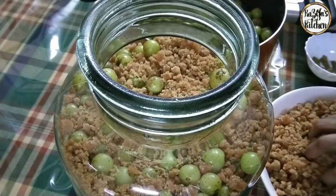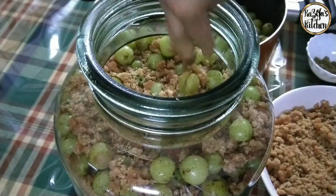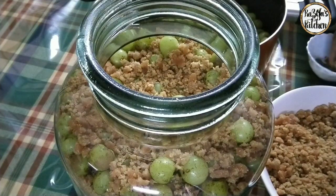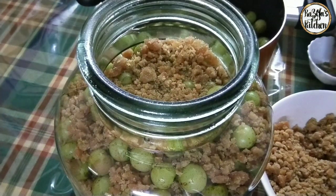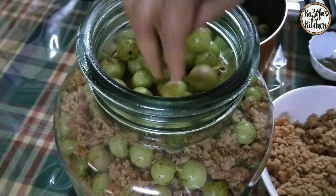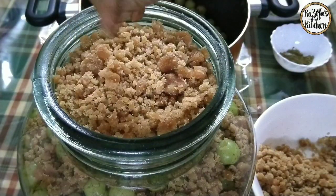Let's get started. I am going to put the wine on the side. Now I have to cut the last layer — I will cut it a little bit in the glass bottle.